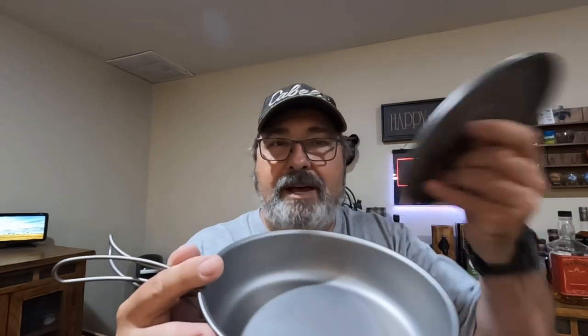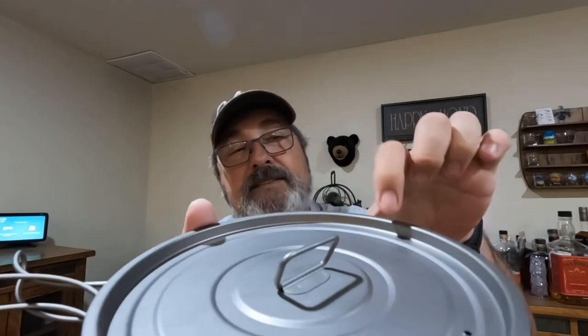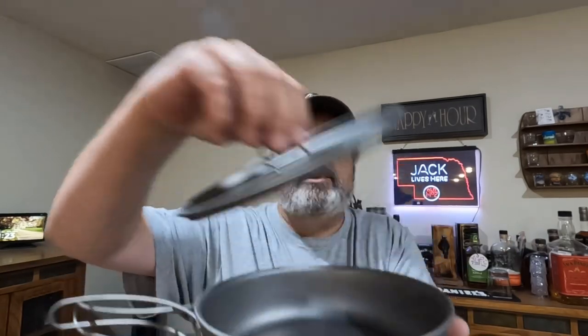It keeps everything nice and clean inside — in case there's debris flying around, or if you're in the Midwest like me dealing with bugs, you don't want flies landing in your food. The lid also has some holes in it that are good if you're steaming something, so it will release steam. The other thing I really like is that the lid has a little lip around it and sits down inside the fry pan, so if you're doing some baking or cooking a pizza and you want to put hot coals on top, it's perfect — the coals won't fall off or fall into your food when you try to remove it.